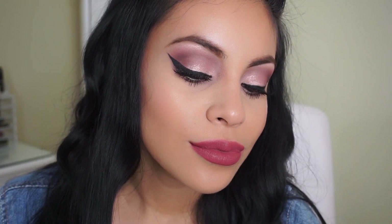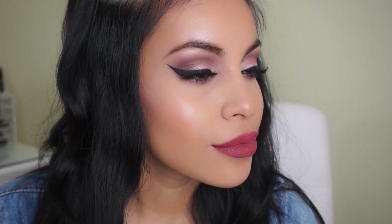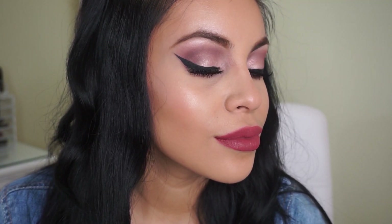Hi my loves! Welcome back to my channel. Today I'm here to share with you this special occasion fall glam makeup look. I've been using my Carly Bible palette lately and I'm obsessed with it. So I wanted to share with you this look that I've been creating a ton. I hope you guys enjoy it and if you want to know how I get it, then I'll see you in one second.